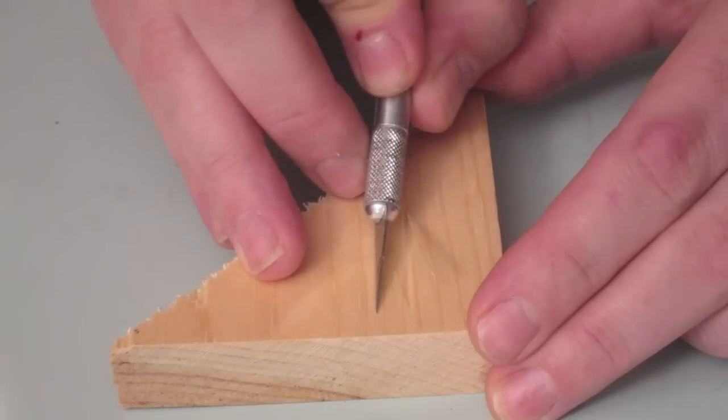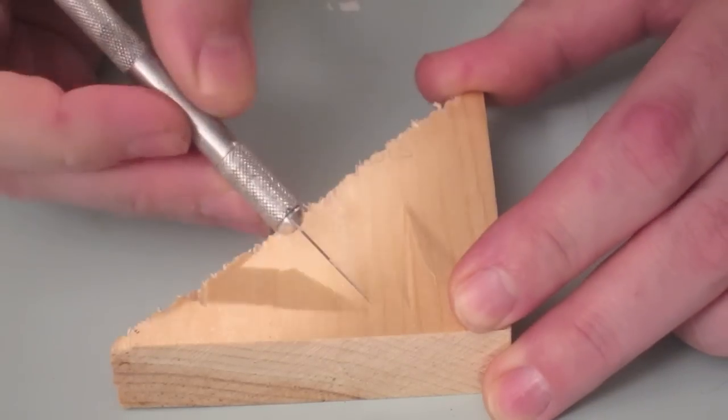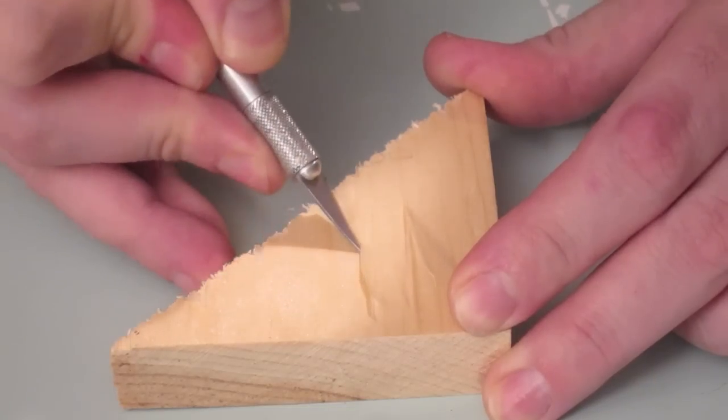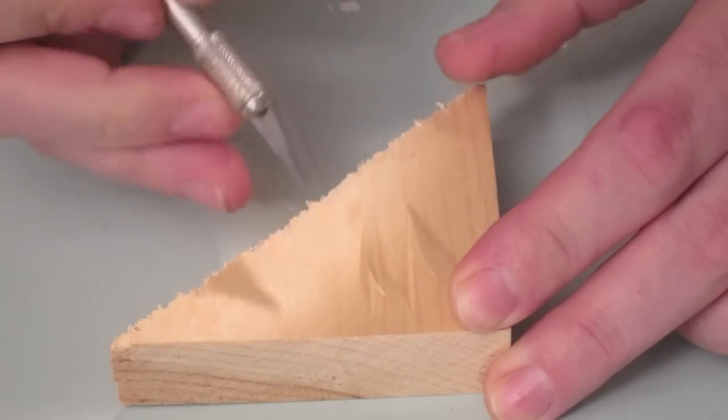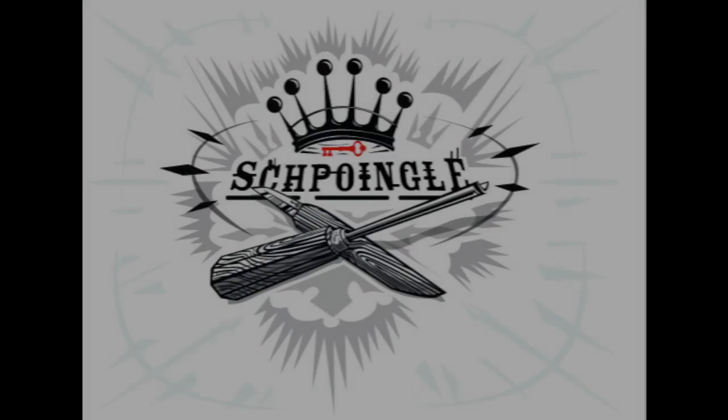Everything you need to know about wood carving. Please have fun and do not stab your appendage. Thanks for watching — hope you learned something. If you want to learn more, there's a more comprehensive video series: Lucky Clover, Wood Carving, and Whittling School.